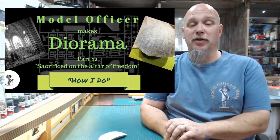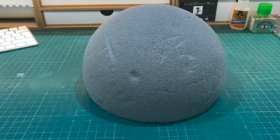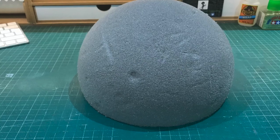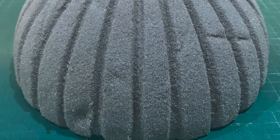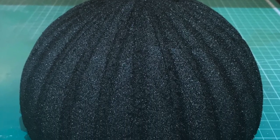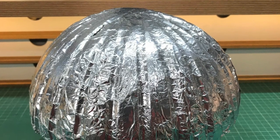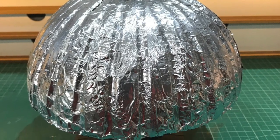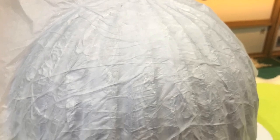I'm the model officer and welcome to part 12 of how I do dioramas. Having some dried oasis left over from our church build, I decided to use this for our parachute, simply carving out some lines for each panel. With a bit of primer and sealant I hoped we could take a mould from there, but unfortunately the surface was too rough. We covered it in silver foil, giving us a smooth finish with a few wrinkles within the parachute material. This is my first attempt and we'll go through that whole process later in this video, but first let's have a quick look at the figures.